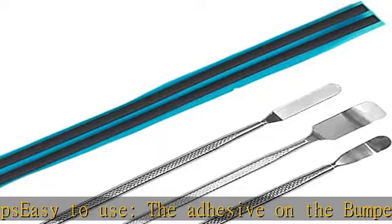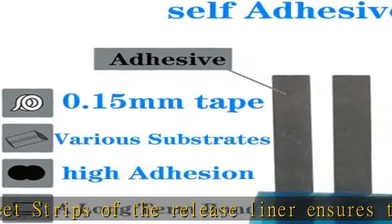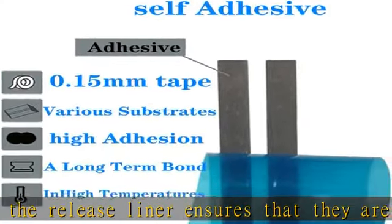Package content: 2 PCS Bumper Feet Strips with Metal Probar. Please check the model number of your device before purchasing this item. You can find the model type of your device on your device or in the settings. Product size in the description.